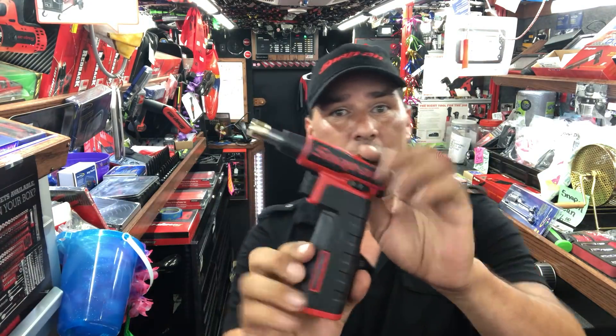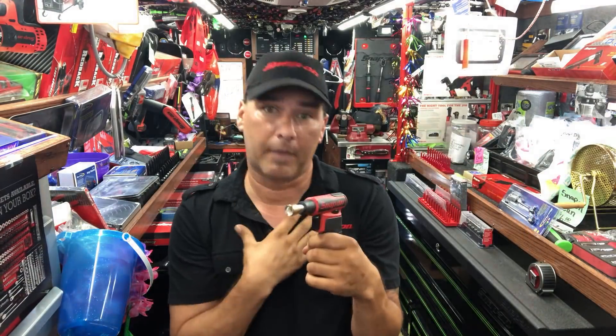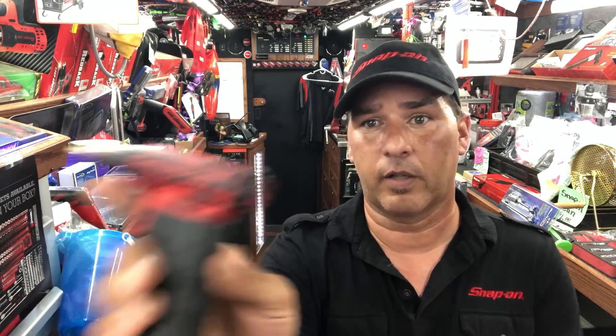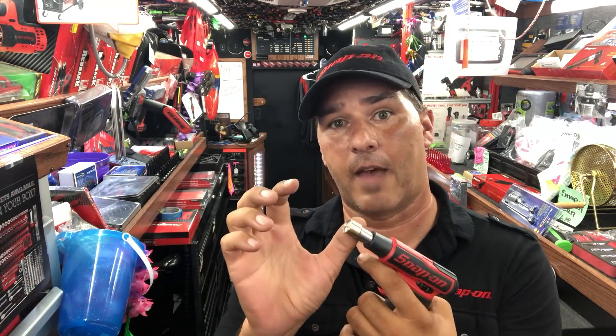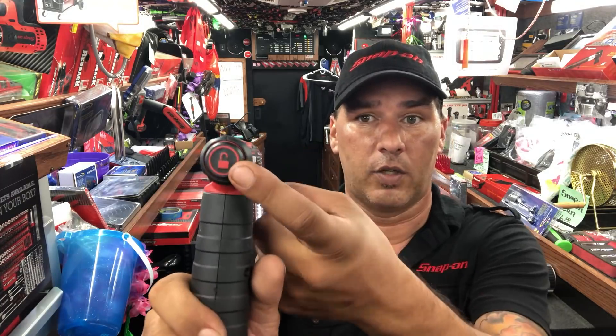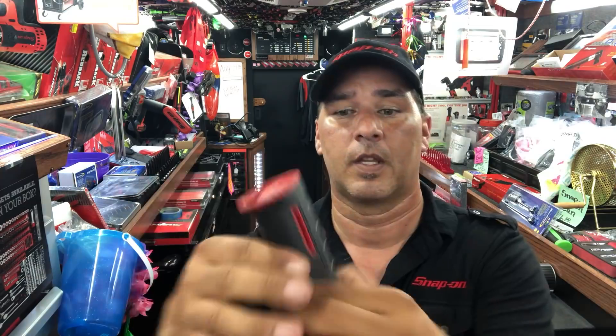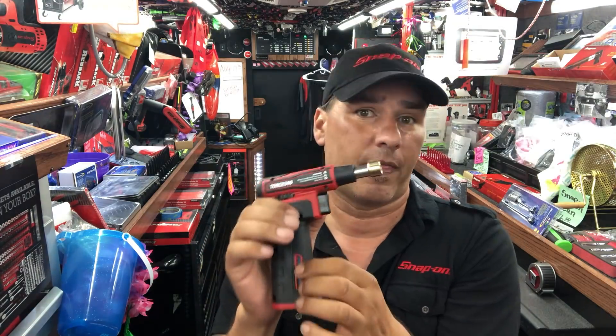The number 7 most sold Snap-On hand tool on my truck — I wasn't sure if it was quite a hand tool, but it's a popular seller — and that is the Torch 300. You can get these in the Torch 300 and the Torch 400, but the Torch 300 way outsells the Torch 400 on my truck. It has an easy-to-use trigger: push in the lock on the back with your thumb, grab the trigger, let it go back and click — that easy to light. Three and a half inch flame, dual igniters so it lights a lot easier. Hit the button again when done to shut it off. Easy view window so you can see the gas inside, refillable underneath, with a run time of about 30 minutes straight.